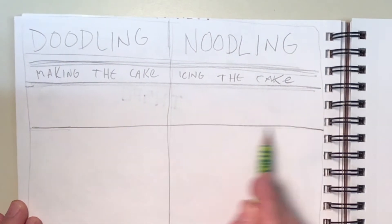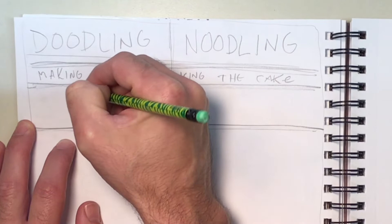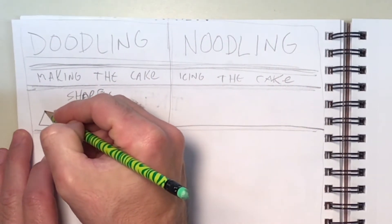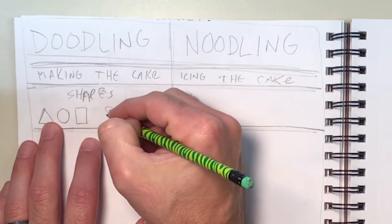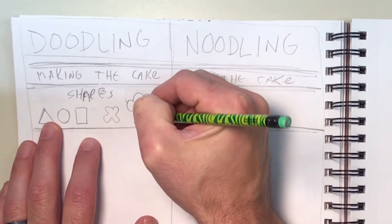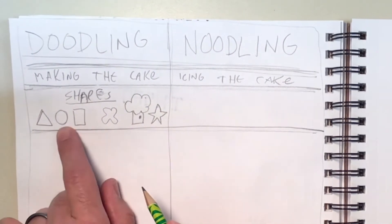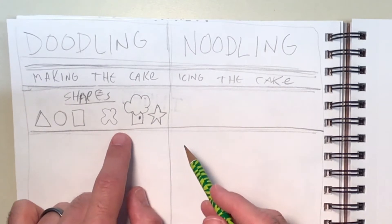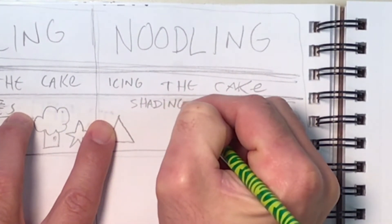I want to look at a couple of different ways to doodle and introduce you guys to a couple of different ways to noodle. Let's look at the first one: shapes. We've learned that shapes are a great thing to doodle — basic geometric shapes — but you can also do different types of shapes, like symbols. Inside the section called 'shapes,' I want you to put quite a few shapes. Those are the cakes, that's the raw form.